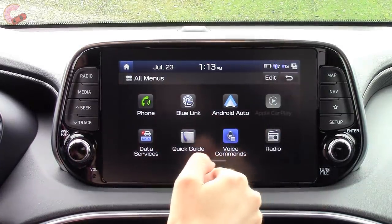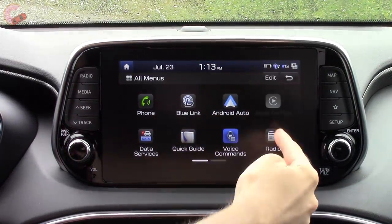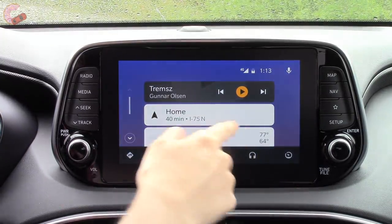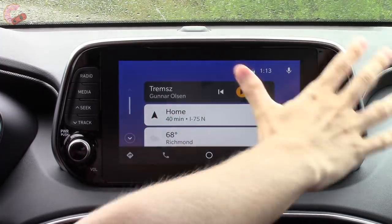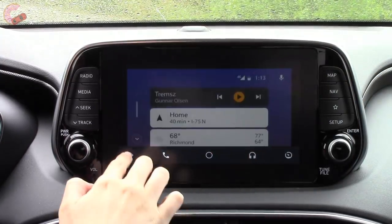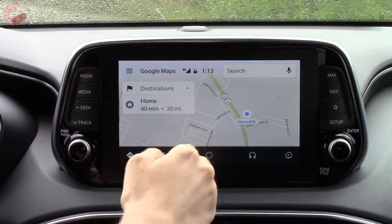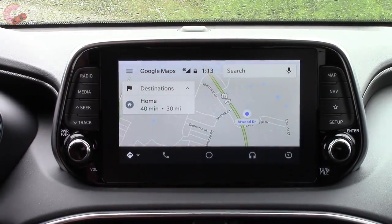The apps you're probably most concerned about are Android Auto and Apple CarPlay, which are both on board. You just click into those and they work exactly the same as on every other car — they take up the entire screen and give you access to most importantly Google Maps, even if you don't have built-in navigation on your Hyundai.